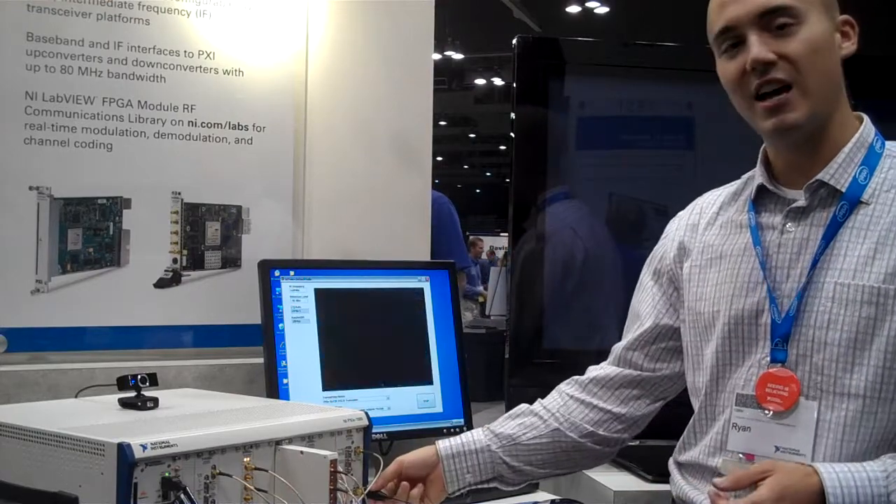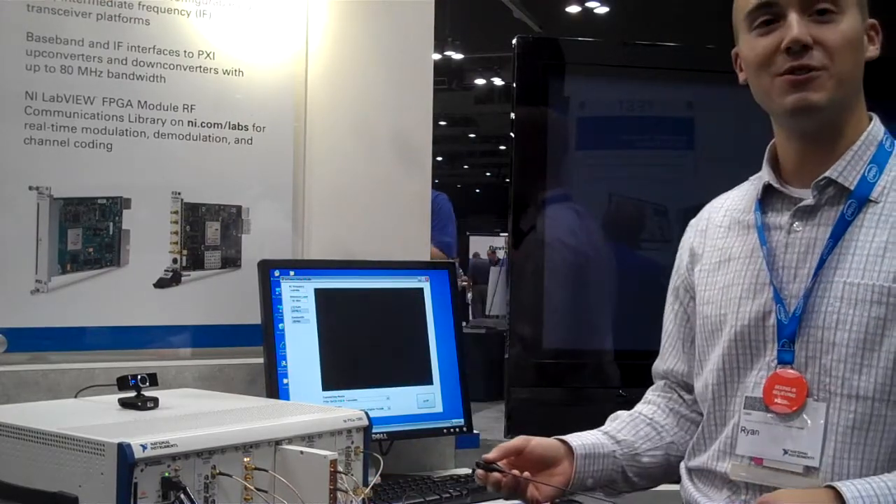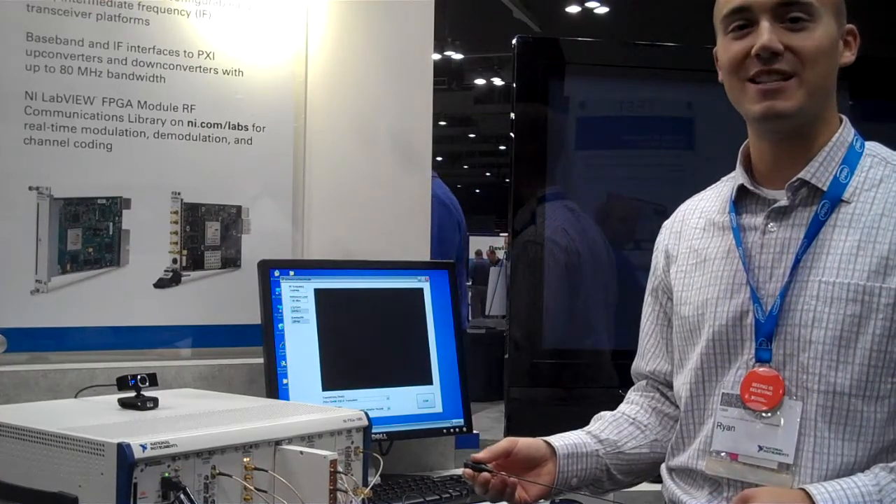And just to prove that it's actually working, I can take off the antenna here and you see the signal goes away. So that's software-defined radio in PXI.